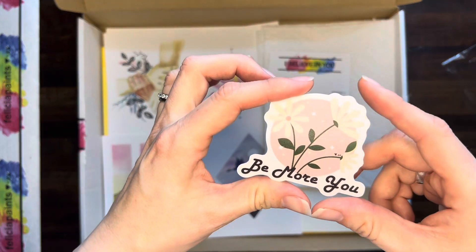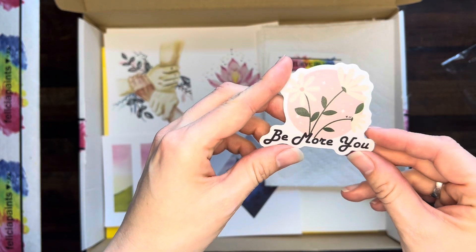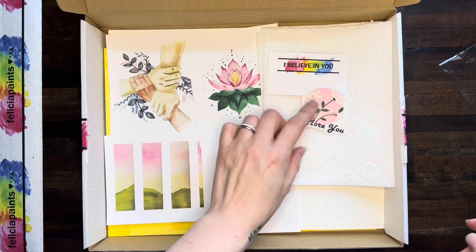If you are a subscriber, you get our monthly cute vinyl stickers. This month's says 'be more you.' Love that one.